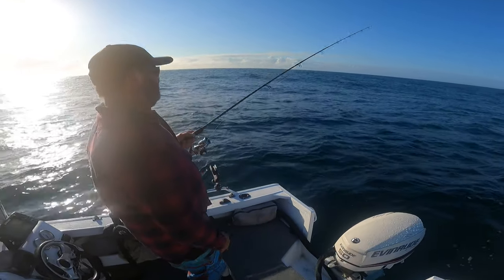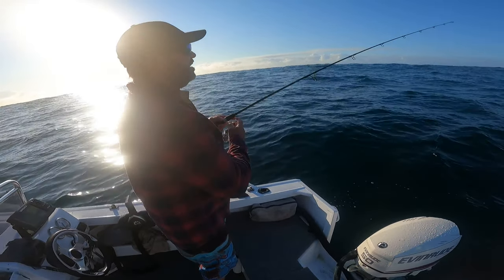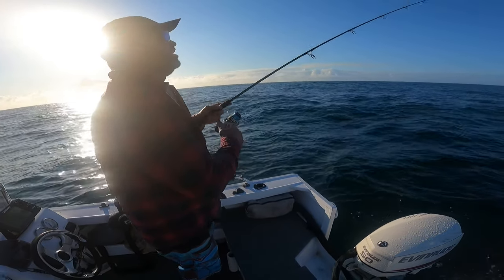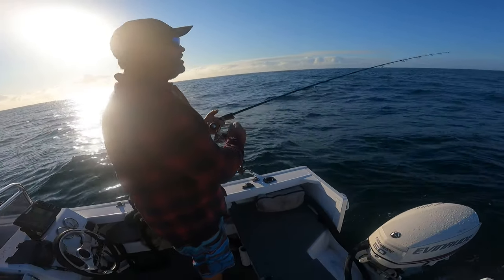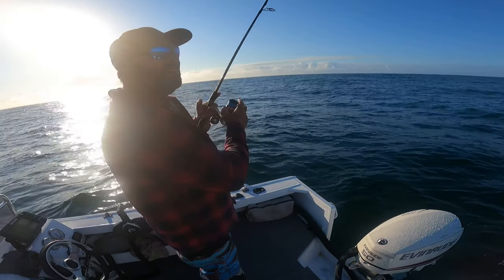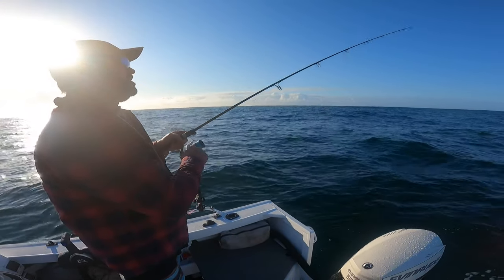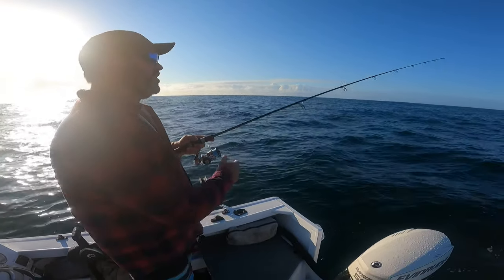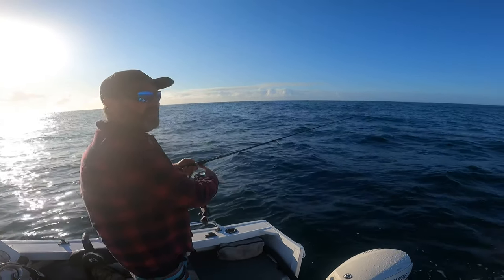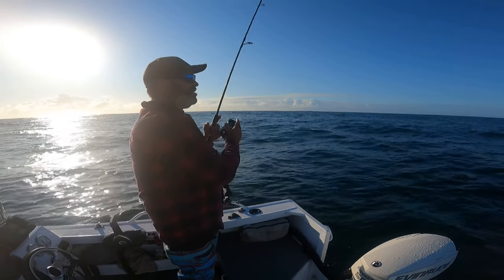Any particular depths you prefer for plastic fishing? We're at about 20 meters now and we started a bit shallower. Plastics will work at any depth - it depends on time of day really. Early in the morning I want to get up in the shallows, especially on the edges where bait is going to be congregating and it's an easy exit for a snapper to rip up, knock a bit of bait off in the shallows, then get back down into the depth.